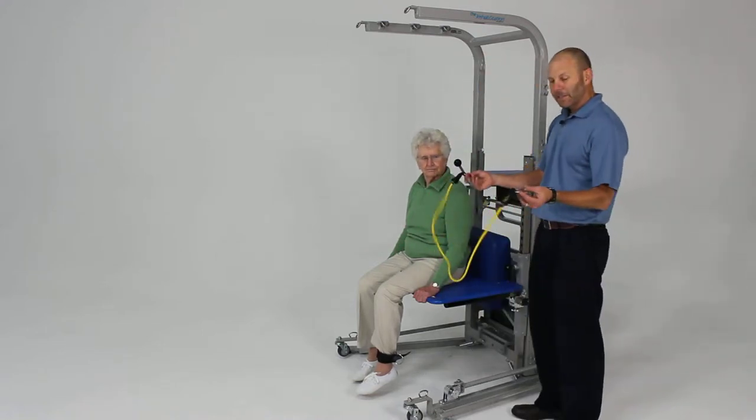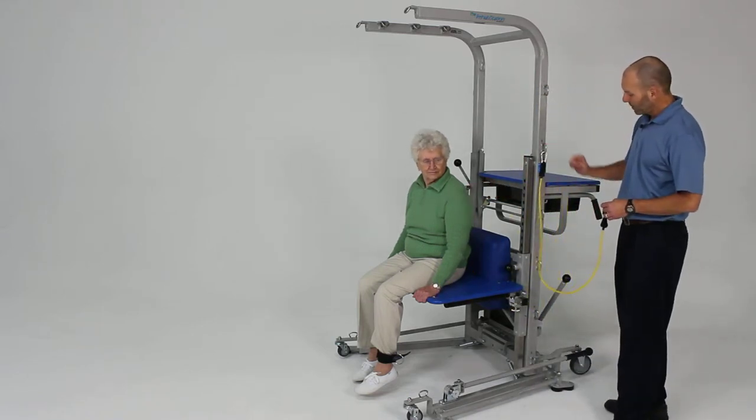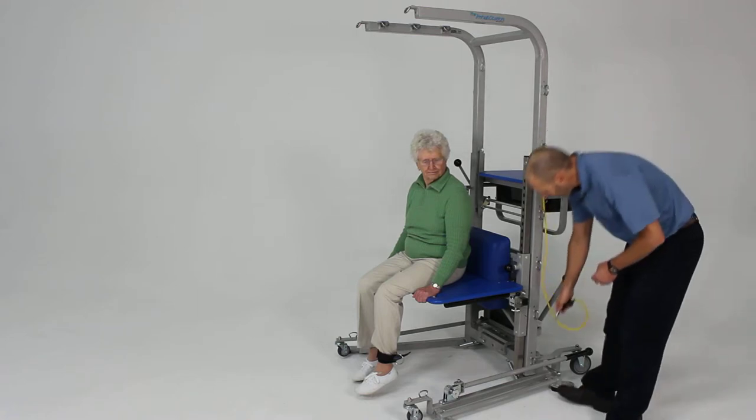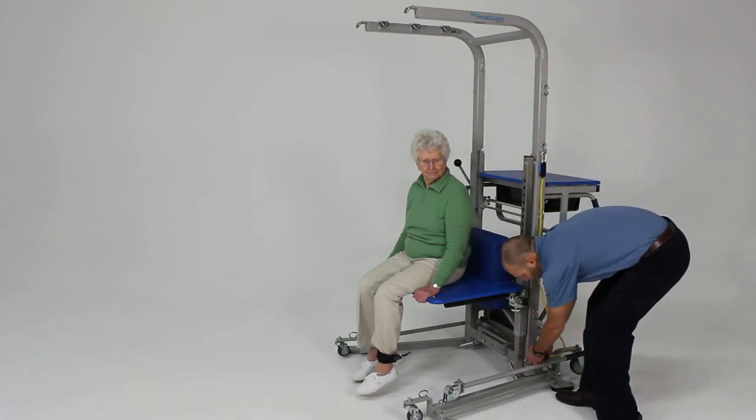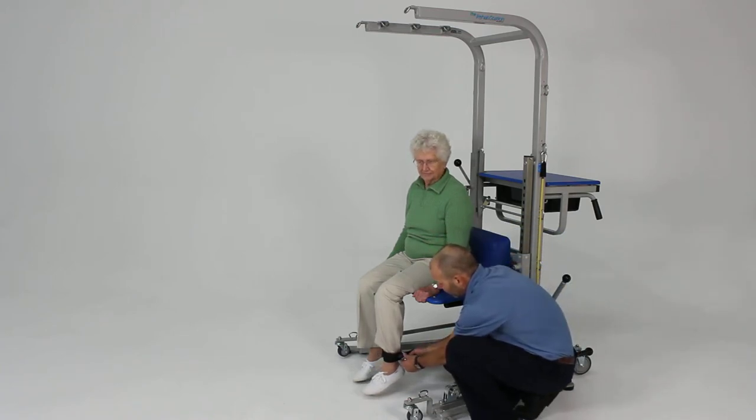We're going to take the elastic band again and use that for our resistance. We're going to clip that to the number 2 attachment point, thread that through the number 6 attachment, and then hook that to the ankle band right there.